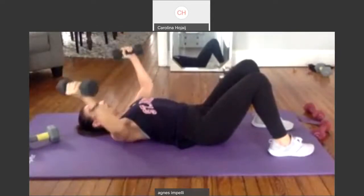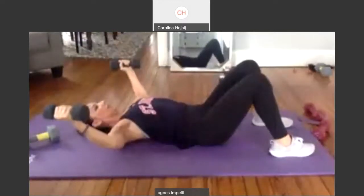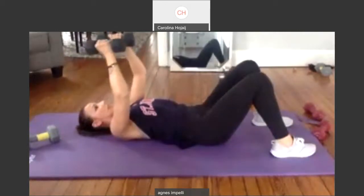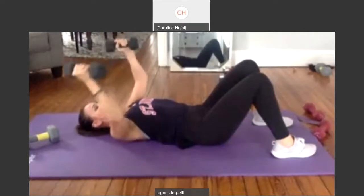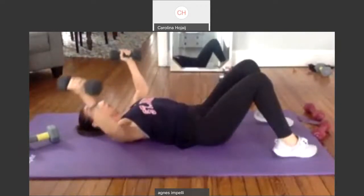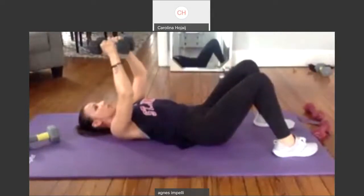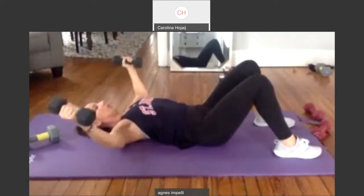Drop your butt and we're going to fly it open. Bring it open and bring it together. Two. Bring it together. Three. Four. Today we're going to do push-ups. Five right after this. Six. Seven. Eight. Nine. Ten more. One. Two. Get ready to pulse. Three. We're going to have a nice chest. Five. Our arms are just going to look so sculpted. Four. Up your protein. Three. Two. Last one. Hold it down.